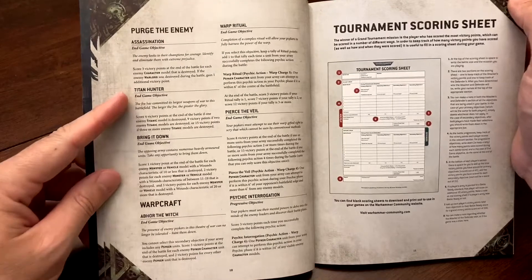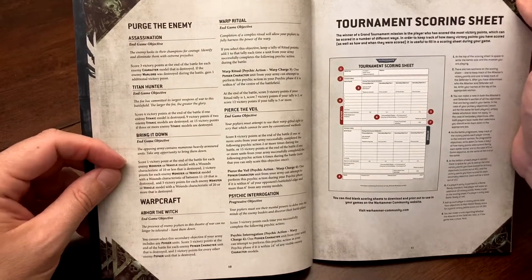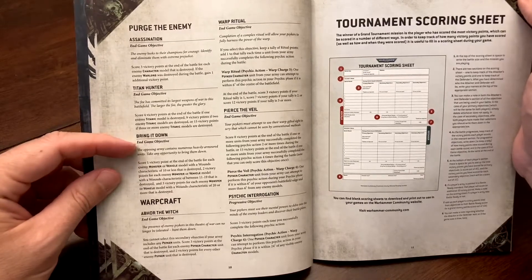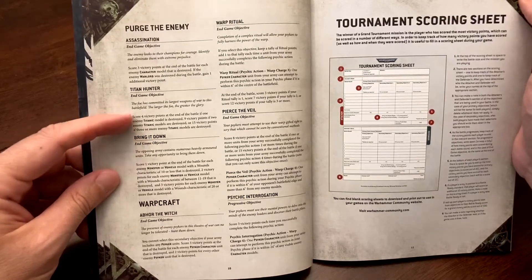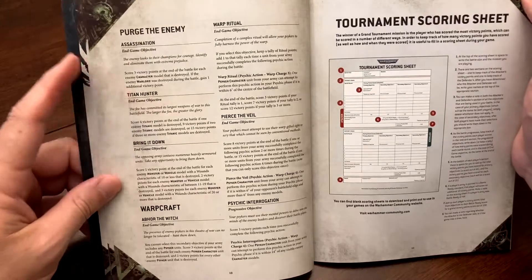There are four Shadow Operations objectives to pick from and they're a great way to score points. As you learn your army and how your units move, you'll get better at picking them. Purge the Enemy objectives are all about killing your opponent's models — one focuses on vehicles, one on titanic models, and one on killing characters.